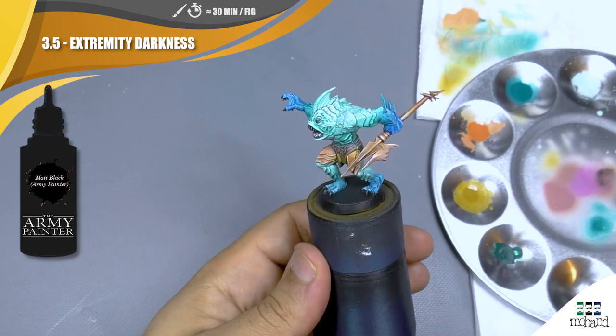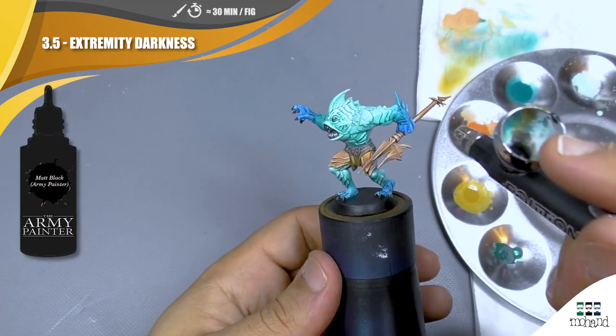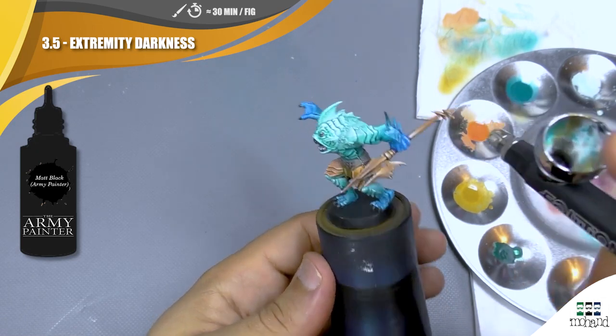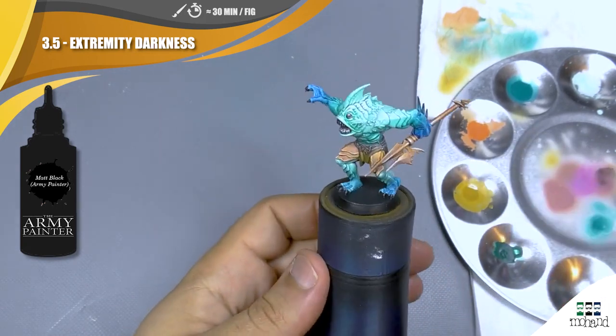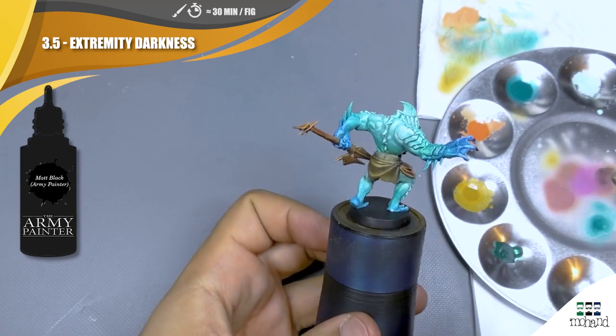One last few steps with my airbrush: I'm going to come with some black directly to push more contrast on a few elements — for example on some hands and on the non-metallic metal parts.